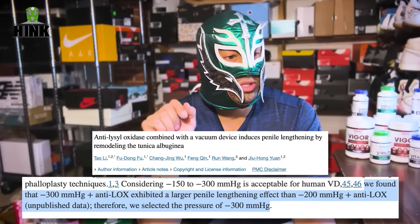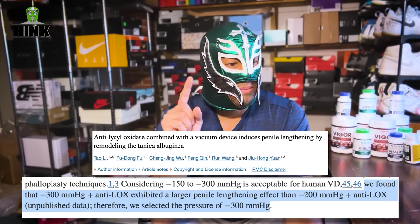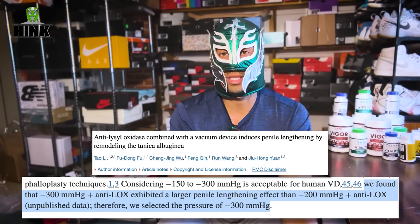If you're not getting any growth, you need to increase your pressure. There's a paper I reference when talking about Lysyl Oxidase — they found that 300 millimeters of mercury, which is right at about 10 inches of mercury, exhibited a larger penile lengthening effect than 200 millimeters of mercury. Therefore they selected 300 millimeters of mercury. This is the actual scientific paper showing penile enlargement in rats, but they themselves are saying you need to use high pressure to get the effects you're looking for. 300 millimeters of mercury is about 11.8 inches of mercury. I don't recommend pumping quite that high, but I do think you need to gradually work up to about 10 inches of mercury — absolutely not for novices or people just starting out.